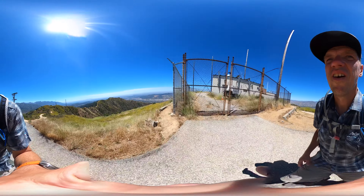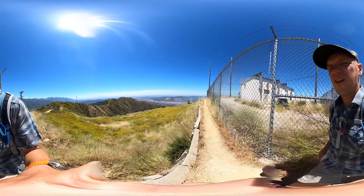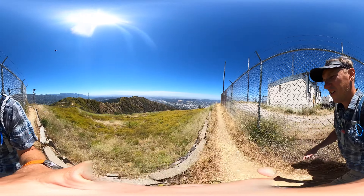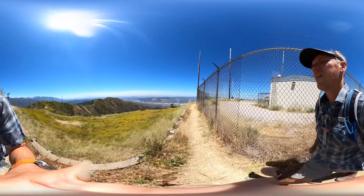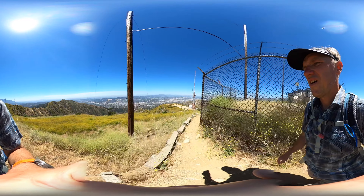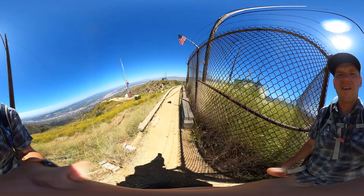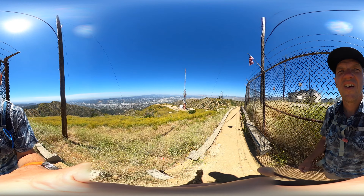We're going to go straight past all of these towers — hopefully not get irradiated in the process. Here at the Hot Setter Fire Road we're going to bear right and head up towards the peak; that's the antenna there in the distance. We're going to go a little bit more and eventually it turns to pavement — we go up the pavement for the last little stretch. There's a trail down to the left as well, but we're not going to take that.